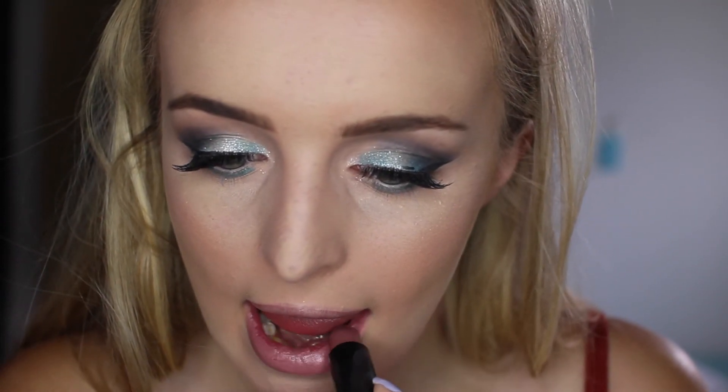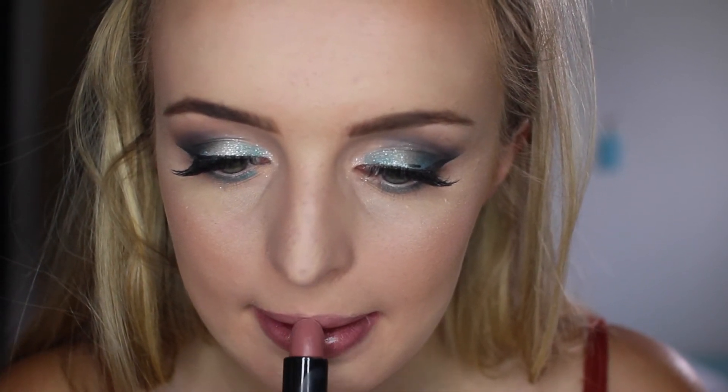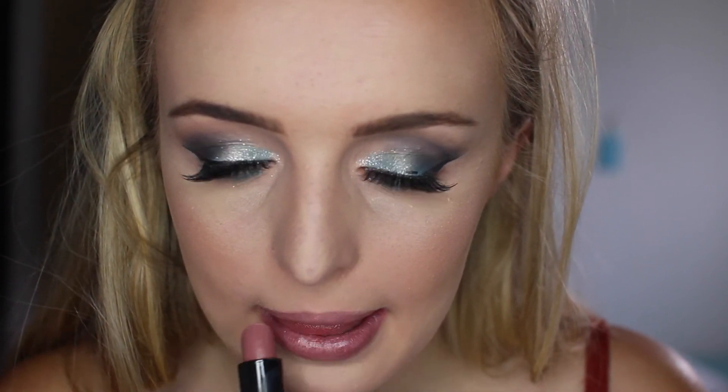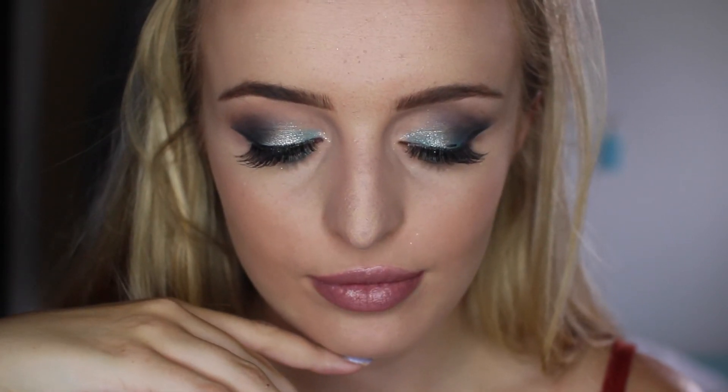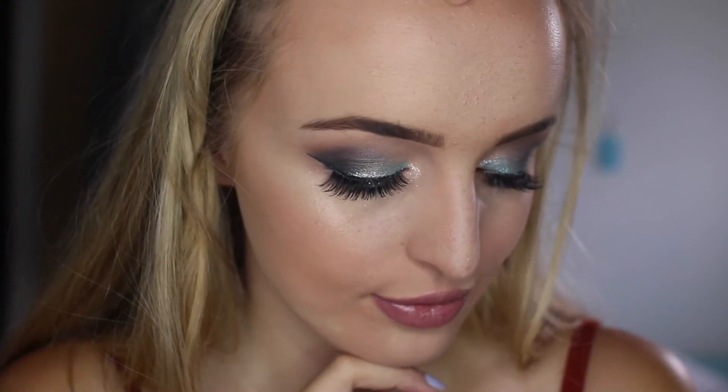For lipstick I'm just using my Bourjois Beige Trench lipstick, and this is just a very nice little pinky nude. It just ties the look together very well. And I know I've got a little bit of eyeliner on my left eye and it does my head in editing back as well, so please don't comment on that.